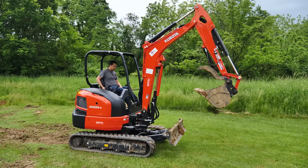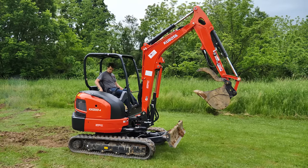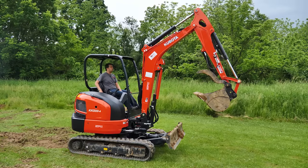First things first, we're going to start the excavator up. I'm going to do most of my work here at idle just so that I'm not having to yell over top of the engine.